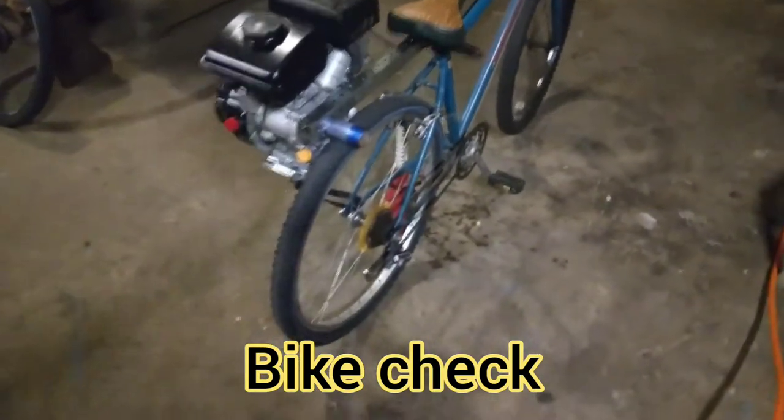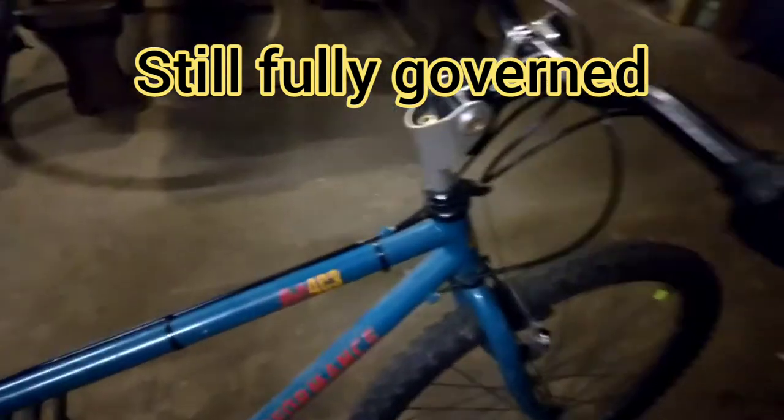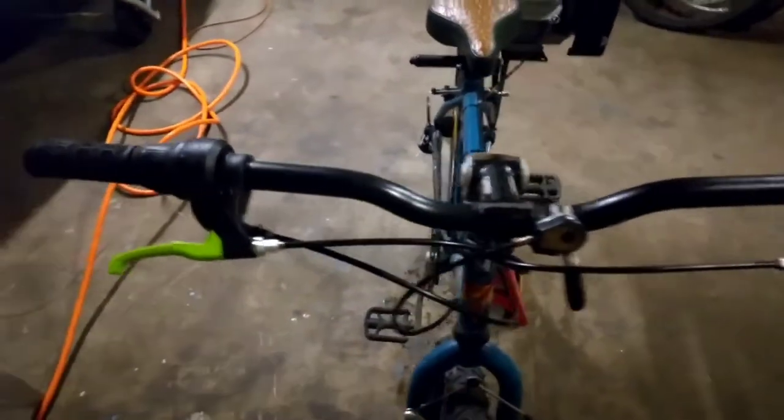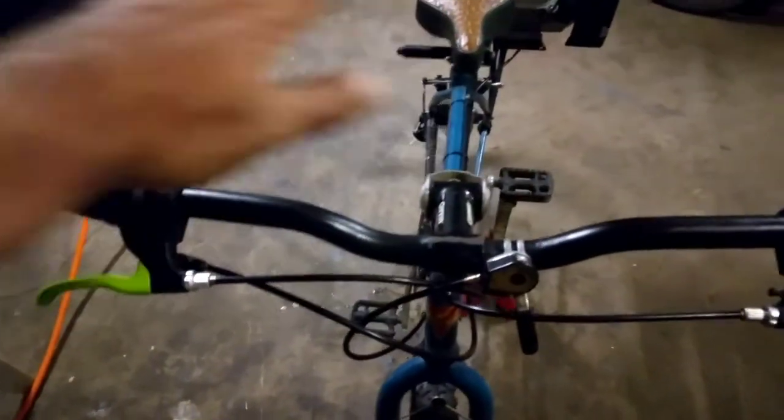All right guys, let's take one more look at it after I've worn the paint off — I got a proper test ride, probably goes about 18 miles an hour. I didn't bother cleaning the bike up, it's all still dusted up and filthy. Like I said, any bike you can find. I did already fix the cockpit area though — I like a clean-looking cockpit. I need some BMX bars, but you got to do what you got to do.